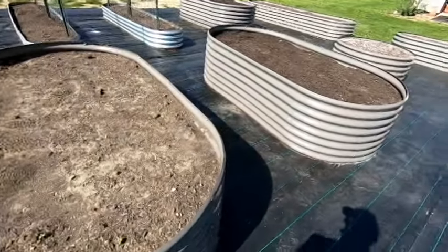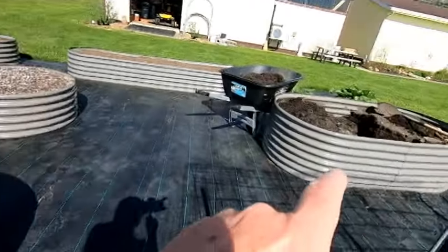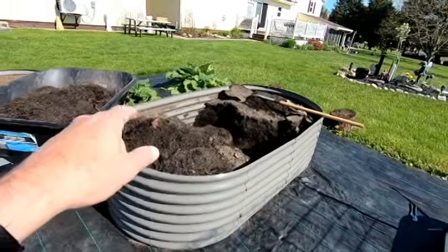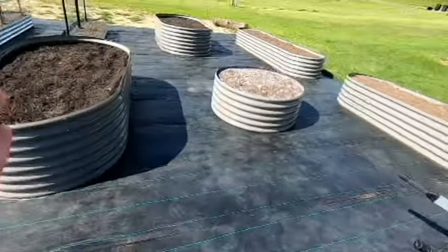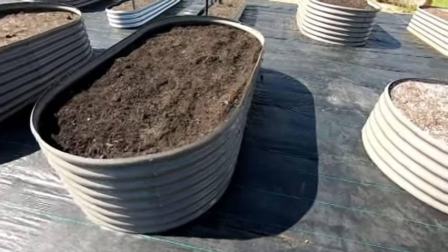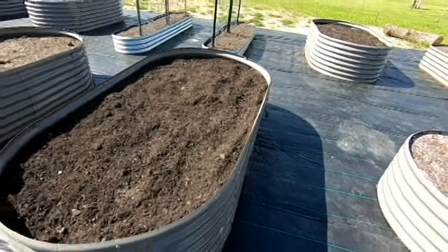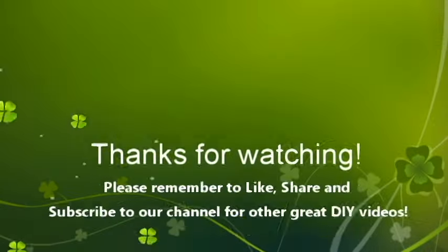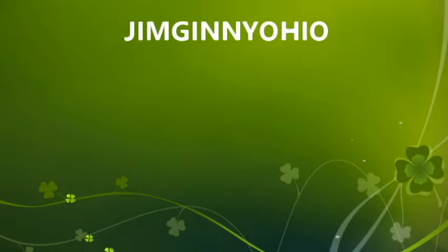This is Jim from Ohio, and I hope you have a better day than I'm having. As you can see, I'm playing in the dirt and I'm going to go ahead and install the braces and try to get some use out of these beds. As for the unsightliness of them, I guess that's something I'm going to have to live with until I can find some replacements. Take care and enjoy your day. Thank you.